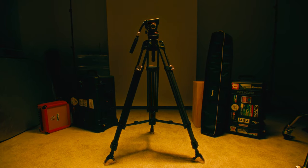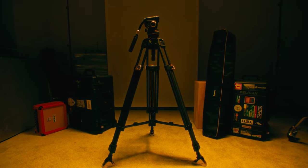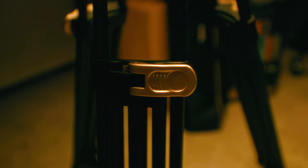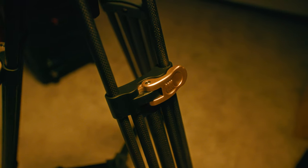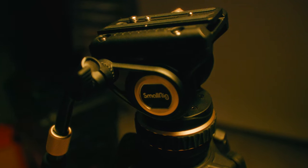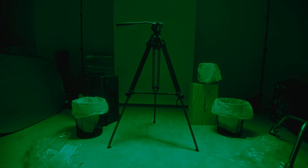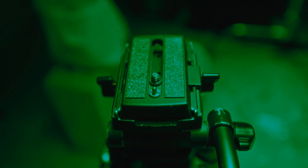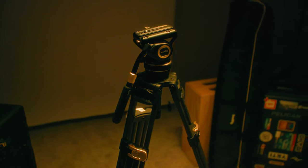Tripods. They are one of the best investments that you can make in your filmmaking kit. If you get a good tripod, it will last you at least five, six, seven, even 10 years, as long as you treat it well. Just look at my Magnus VT4000 — I got this thing way back in 2010 when I was a junior in high school. So I think it's time for an upgrade, don't you think?